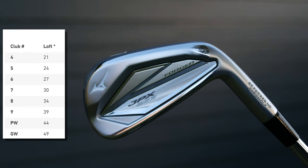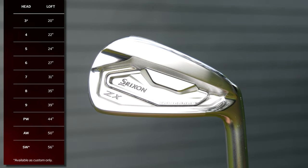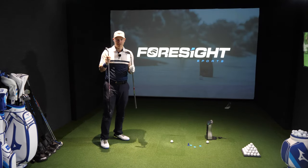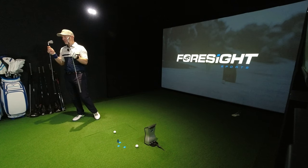30 degrees for the JPX 923 Forge and 31 degrees for the ZX5, so the ZX5 is one degree more lofted. When I do the testing I'll do forgiveness testing on both of these at the end of the video, but I'll try and match the lofts and match everything as best I can.